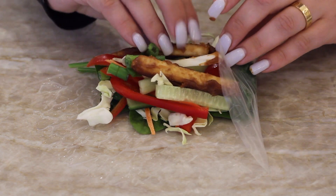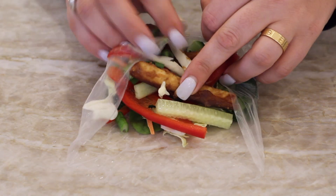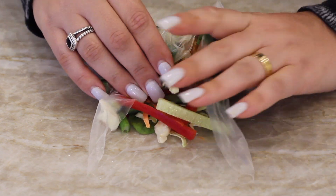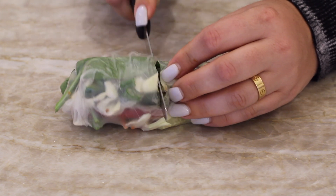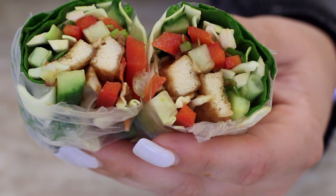Then you take the bottom and fold that up. Use any burrito-wrapping skills you have and get it all in there, rolling it up nice and tight. Leave it alone for a few seconds and let it kind of dry out. Then you can cut it in half — and it looks something like this. It's delicious. And now you just have to make the rest of them.